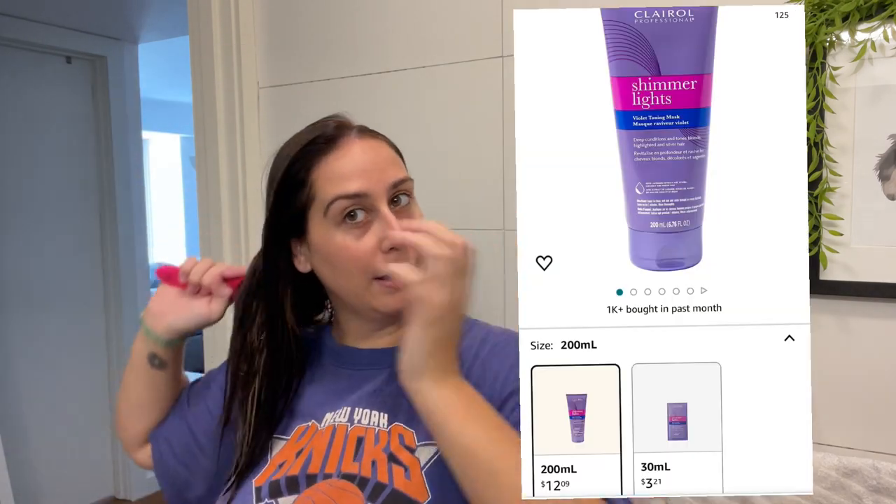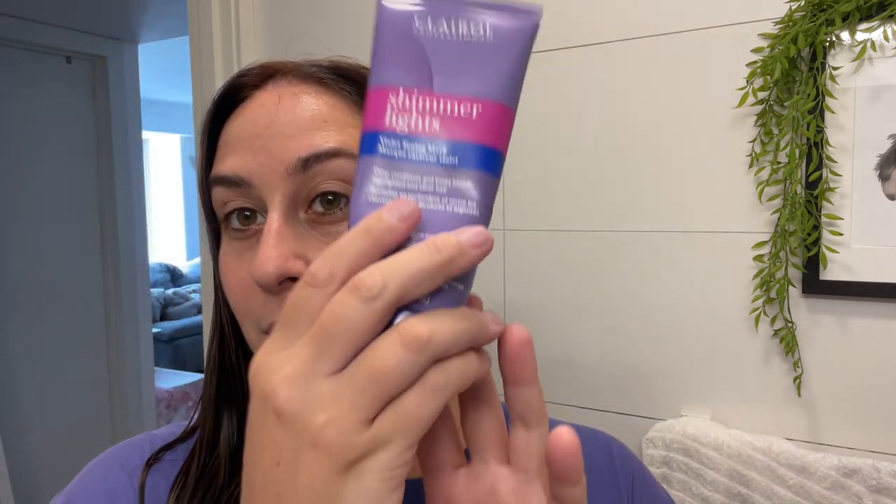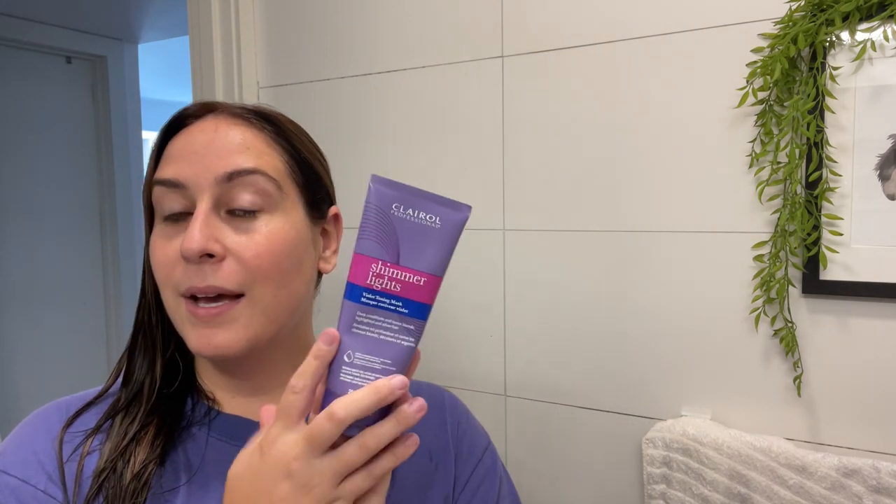It's a very affordable product — it was only like ten or fifteen dollars on Amazon. It works for most people, it just didn't work for me. It smells really good and it made my hair really soft. It's supposed to work for brassy hair but it's just not picking up in the root area. Anyway, this was my review on Clairol Shimmer Lights violet toning mask. If you want to buy it, try it out — worst case scenario it doesn't work, but it didn't make my hair fall out and it feels really soft and smells really good.